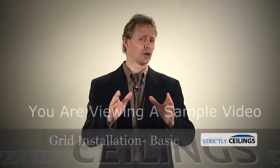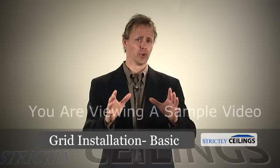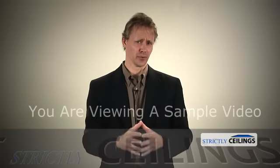Hi, Tim here with Strictly Ceilings. Today we're going to teach you how to install suspended ceiling grid just like a professional. Hold on because we are going to make this fast, fun, and easy for you. Are you ready?